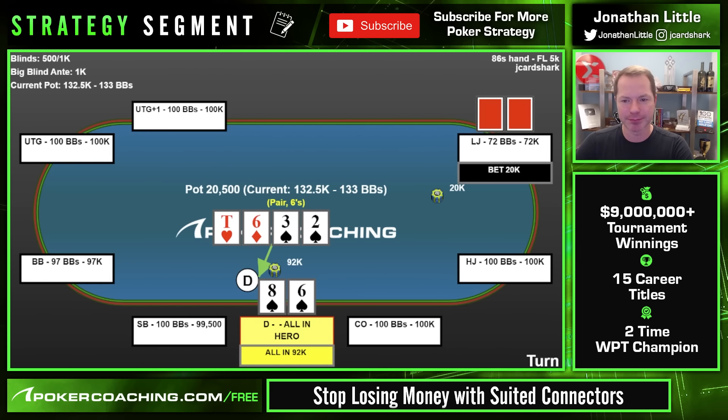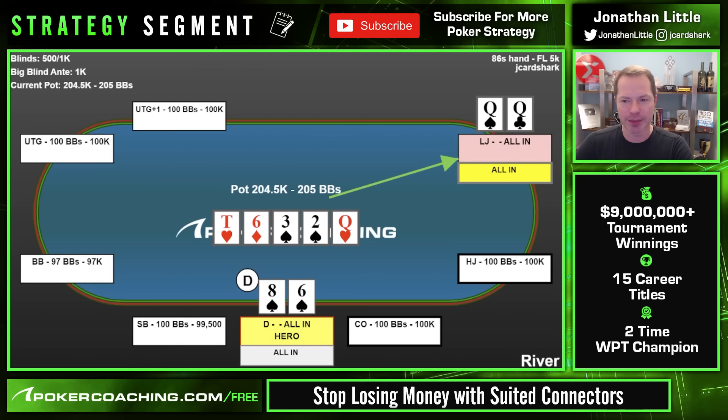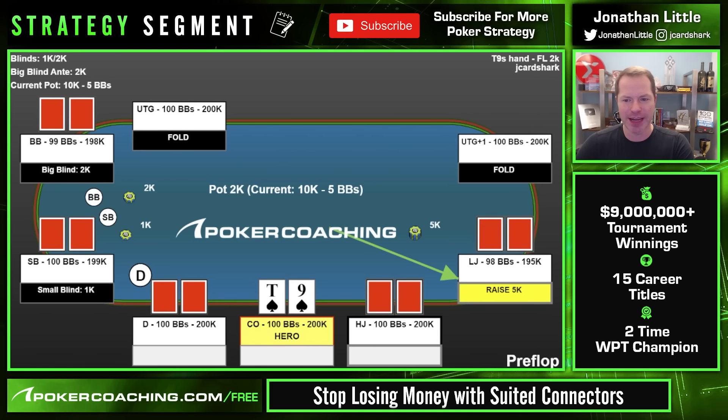If we don't get there on the river and the opponent blasts it, we can just fold — our middle pair is probably no good. This player made a mistake and ripped it all in, got called by pocket queens, and was out of the tournament. They thought it was a cooler, but no — the play is to call the flop, call the turn, fold the river, and lose some chips. When you do get there and make two pair or trips, you get the money in.